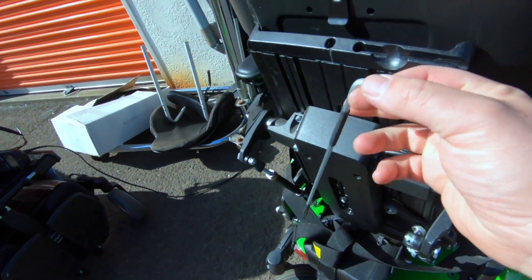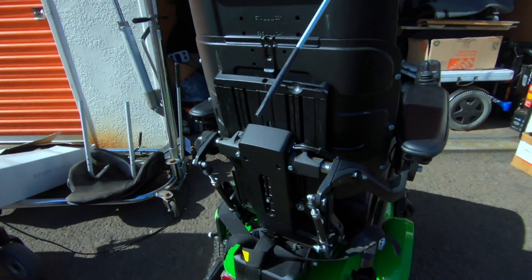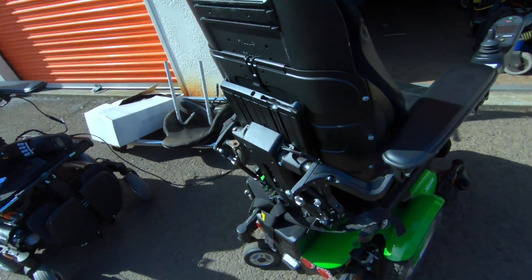Now on the back of all these Permobiles, there's an Allen wrench that slides out of the seat right here. I've already taken it out. It's got a little grease on the bottom so I'm not going to put it back in, but you'll see it right here — it latches into place and goes down into the seat back.